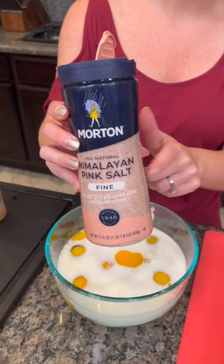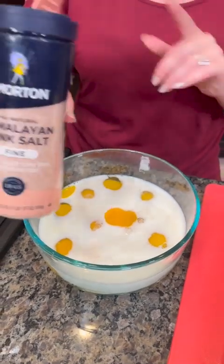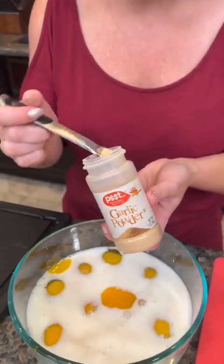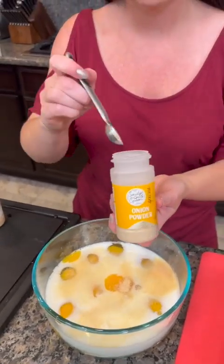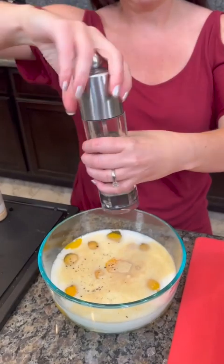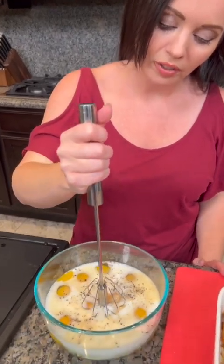Of course we're gonna add some salt and pepper, but I've opted to use this pink Himalayan sea salt. Tell me in the comments why this is better for you — you recommended it, you said stop using the iodized, so I did, but I want to know why. We're also gonna add some seasoning: a half teaspoon of garlic powder — give it a try if you haven't on eggs — and a half teaspoon of onion powder, and some fresh ground pepper.